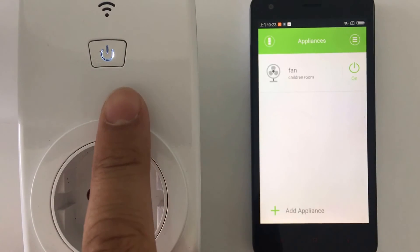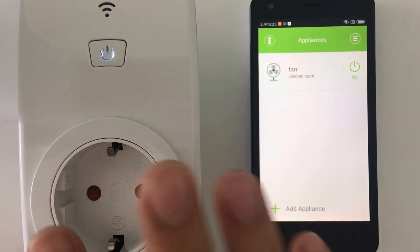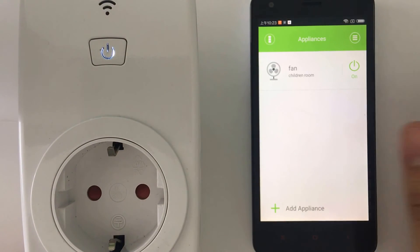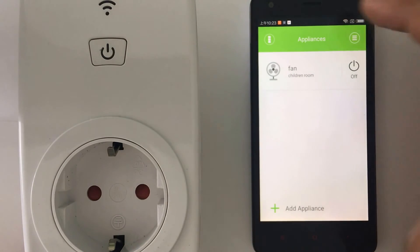If I turn on the socket, you can see it's now on. You just need to plug your appliance in and you will control it from the smart socket.